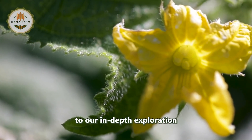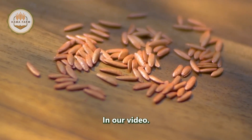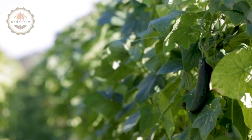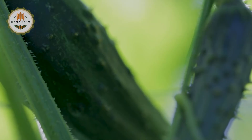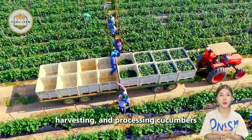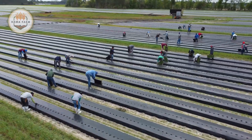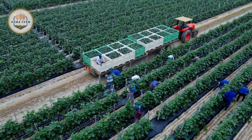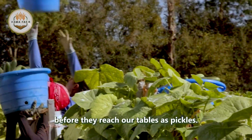Hello everyone and welcome to our in-depth exploration of the fascinating journey from seed to pickle. Today, we will take you through the entire process of growing, harvesting, and processing cucumbers into the delicious pickles that many of us love. Let's dive into the journey that cucumbers undergo before they reach our tables as pickles.